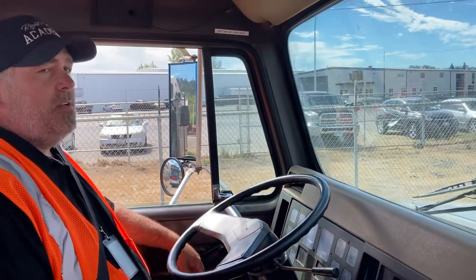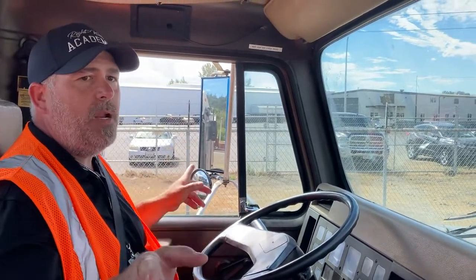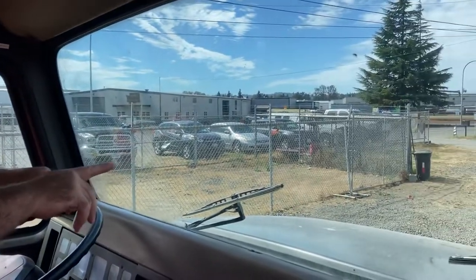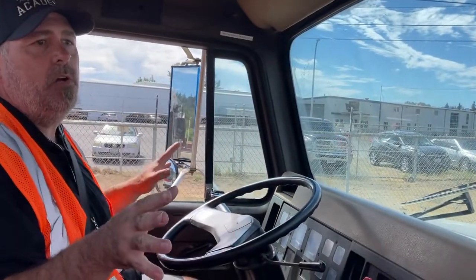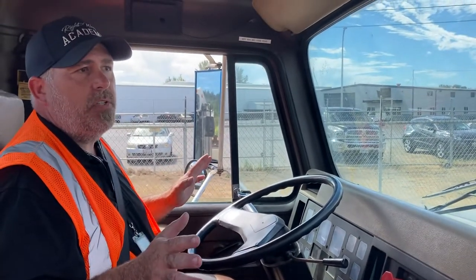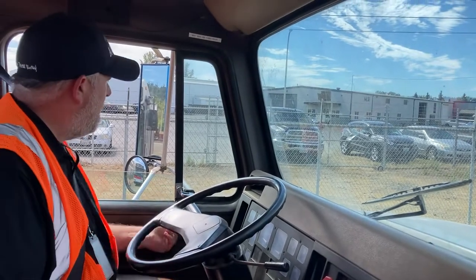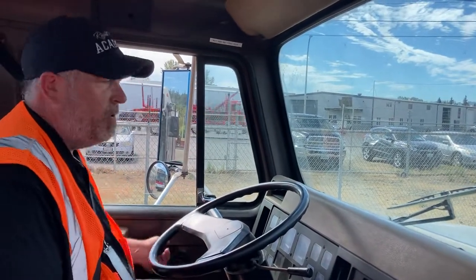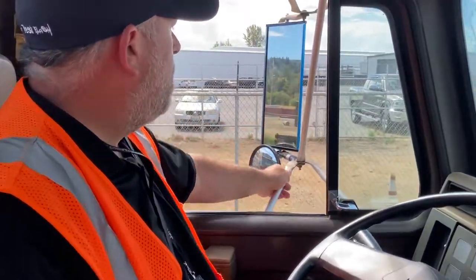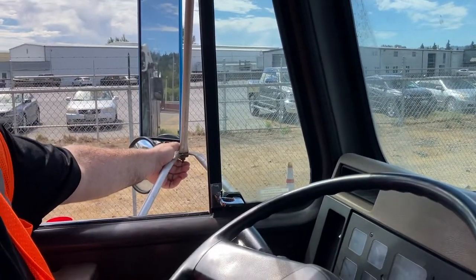The next thing I'm going to inspect is all my glass in the truck — that's going to be my side windows, my mirrors, and my windshield glass. I want to make sure that they're all secure, not broken, cracked, or damaged. There are no illegal stickers on any of my glass, and they're all clean and clear. Next I'm going to make sure my side windows roll up and down smoothly. I want to inspect my mirror brackets — make sure they're all secure, not bent, broken, cracked, or damaged, and none of the brackets are missing.